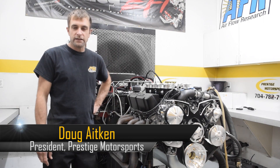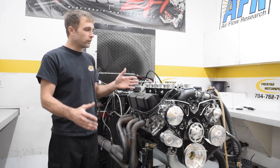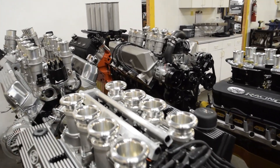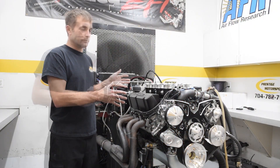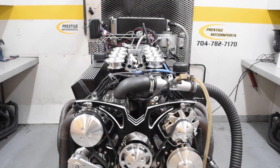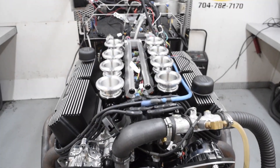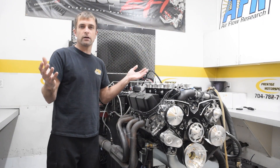Welcome back. Today we're going to talk about Borla eight-stack, or Borla EFI. This video will cover more or less every eight-stack system that's available out there. Basically, if you're purchasing an engine from us, it all starts here in the dyno room — we build the engine, come to the engine dyno room, preset these throttles, and make our runs.